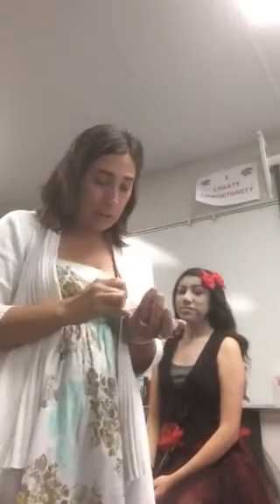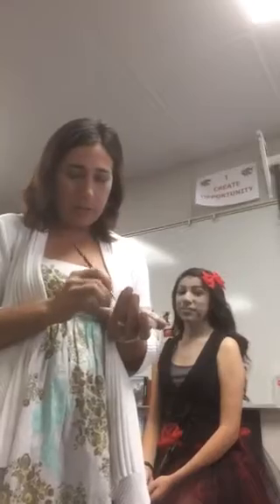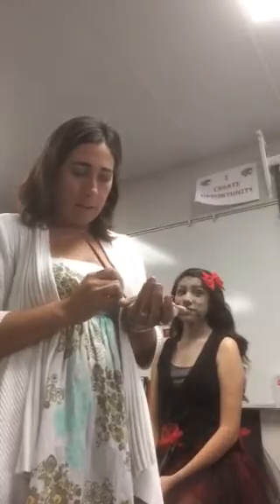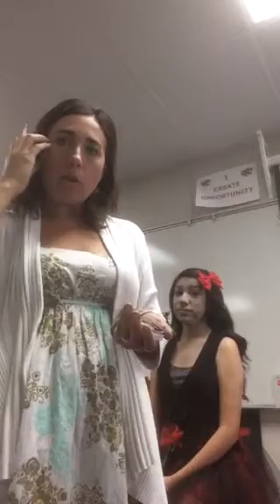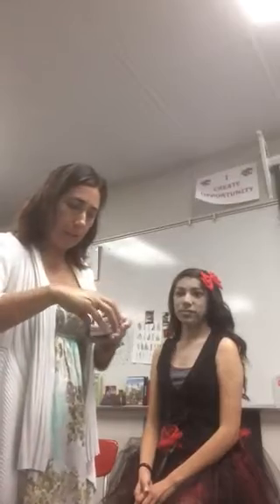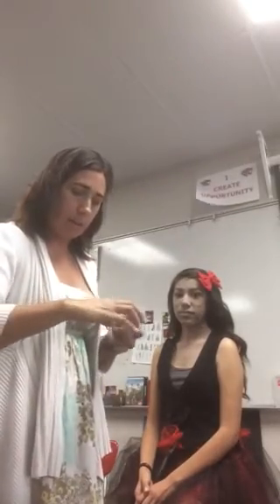If we had the stipple sponge, we'd also be stippling the skin — I'll demonstrate that in class on Monday. The stippling of the skin just makes it look like the pores are all caked in and opening up. As always, make sure you know where the lid is so you can put it back on the makeup so it doesn't dry out.